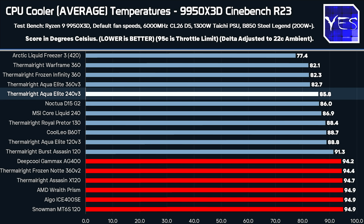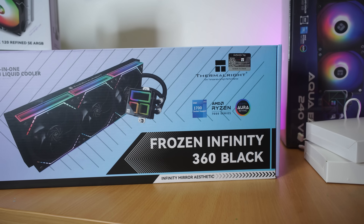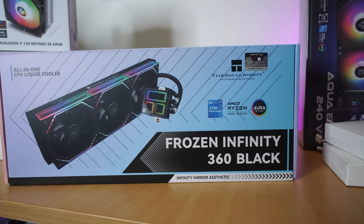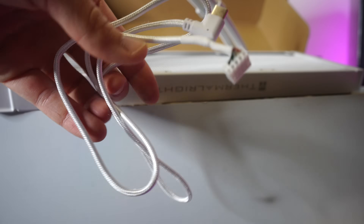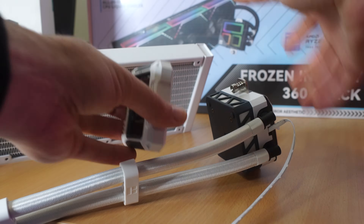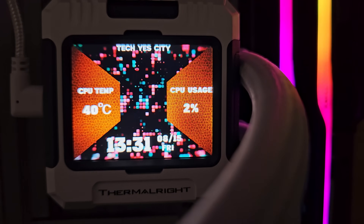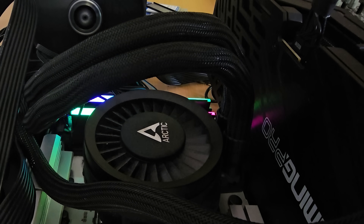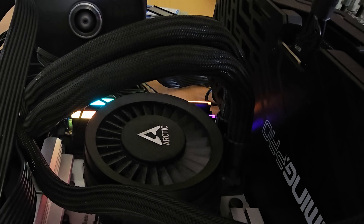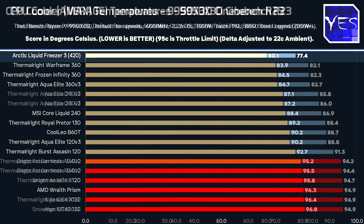The Aqua Elite 360 V3 is really capable and great value. The Infinity 360 and Warframe 360 scored basically the same temperatures — the Warframe adds a customizable LCD display in Windows, a very clean and good-looking unit. Above all that is the winner of the AIO comparison: the Arctic Liquid Freezer 3 420mm, which sits on my benchmark rig day in day out for its excellent temperatures and noise levels.